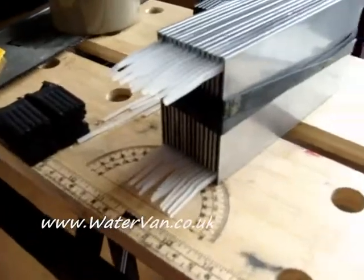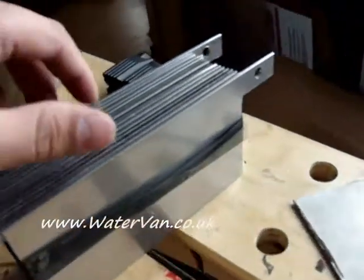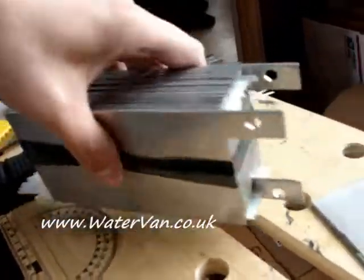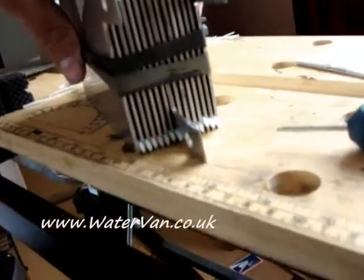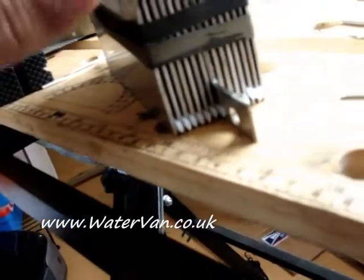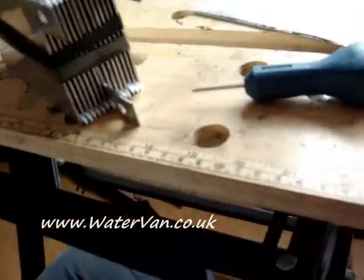That worked better than expected — as you can see they're all pretty even and it took me less than a minute or two. I'd recommend that to anyone who wants a consistent and easy way to do it: just clamp a bit of metal to another bit of metal at the right depth — easy.